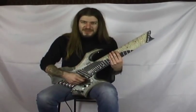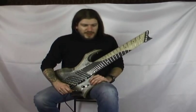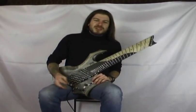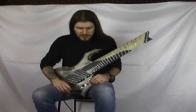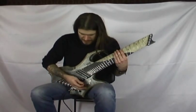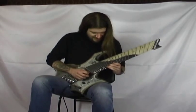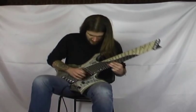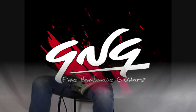Vi invito a provarla quando riuscirete a passare a qualche nostra fiera dove Mike gentilmente renderà disponibile lo strumento per esporlo, oppure contattatemi via Facebook o al mio indirizzo email e farò in modo, se siete interessati, di avere lo strumento disponibile per farvi fare una prova. Vi lascio con un'ultima suonata violenta che fa sempre bene ai metallari — grazie ancora. Grazie per la visione!